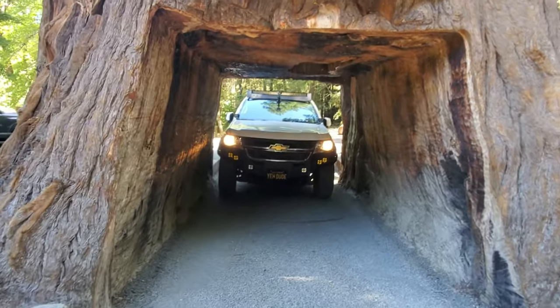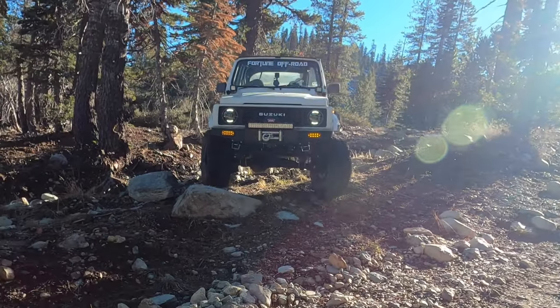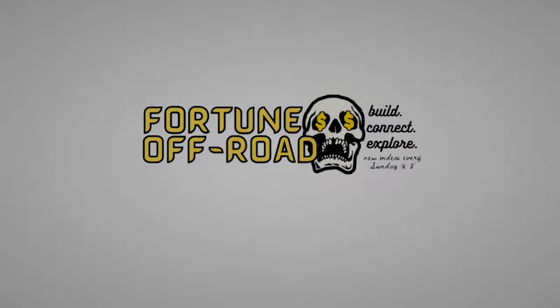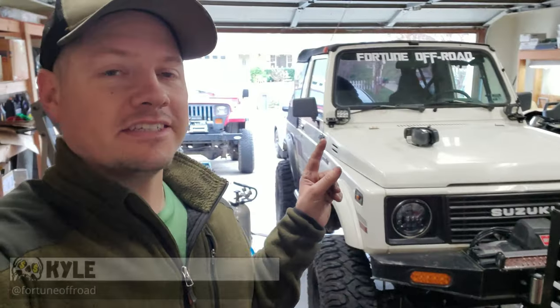We're back in the garage working on the Samurai today. We needed to do this a long time ago and I've had the parts sitting around but never got to it. We need to make some clearance for our front drive shaft — the front cross member is holding it up — and the front drive shaft is too short because of the rears up front.